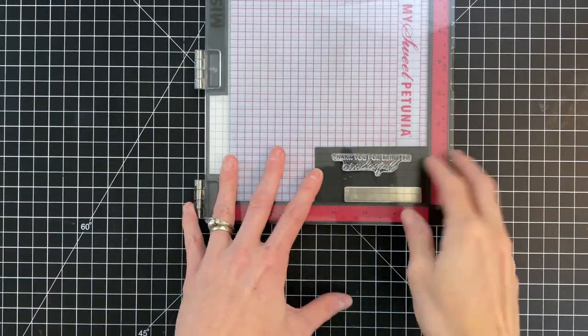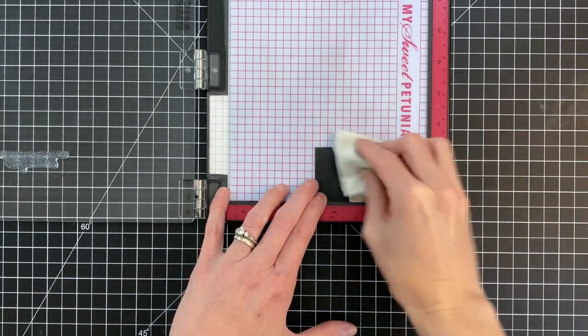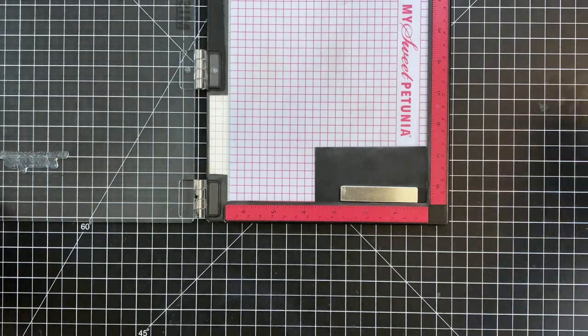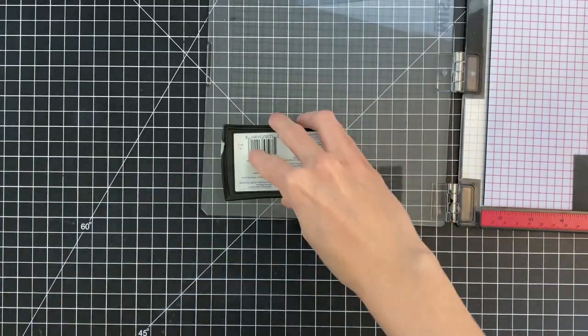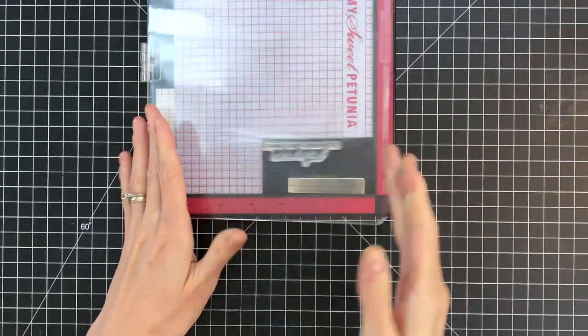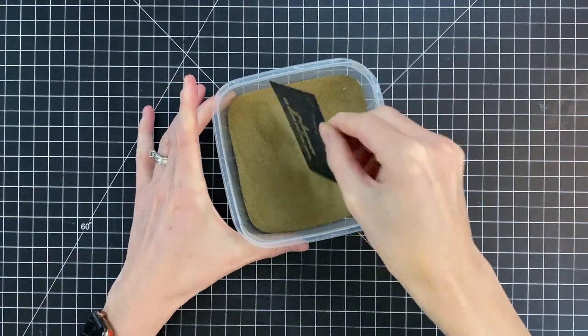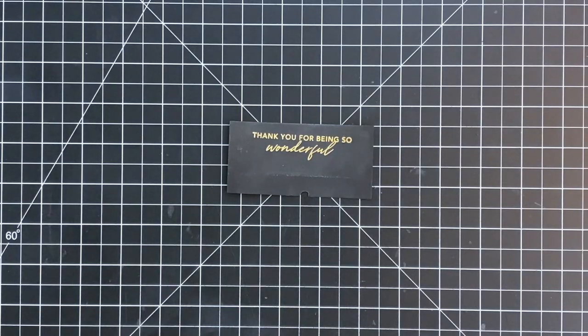While my panel is drying I'm going to move on to my sentiment. I have a sentiment stamp from the You Are Amazing stamp set. I'm going to stamp it onto black cardstock and do some heat embossing, so I applied some anti-static powder first. Now I'm inking up my sentiment in Versamark ink, and once I've stamped it I'll dip it into some gold embossing powder and then heat set it with my heat tool.